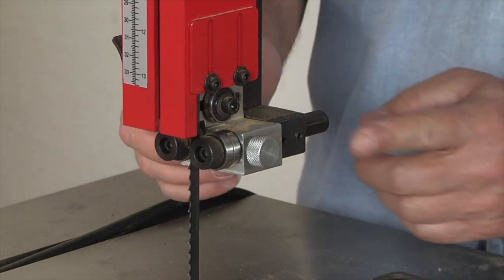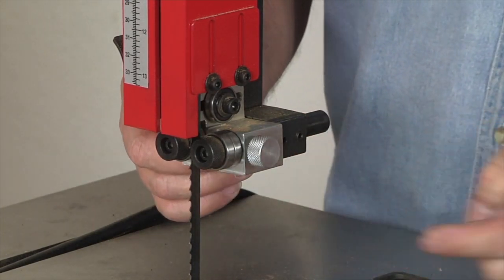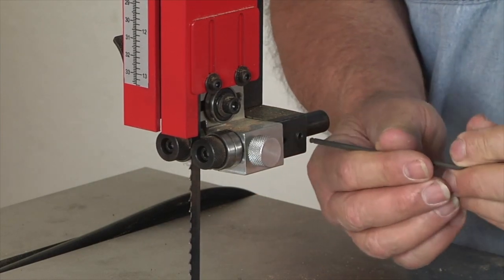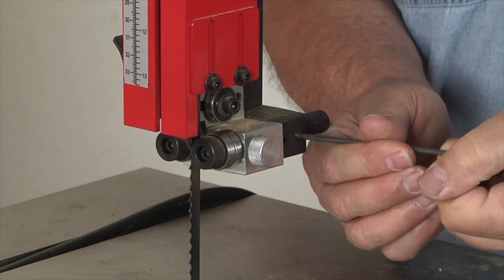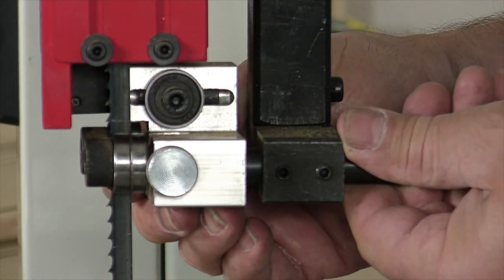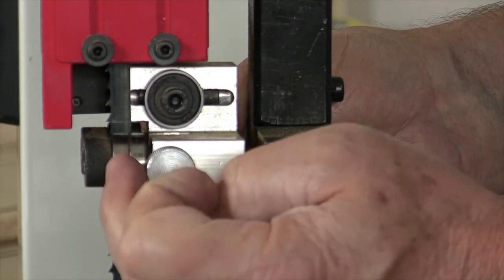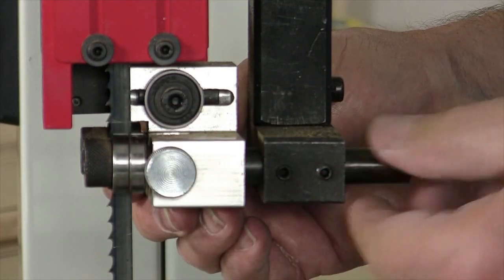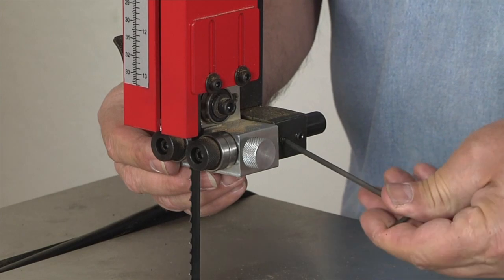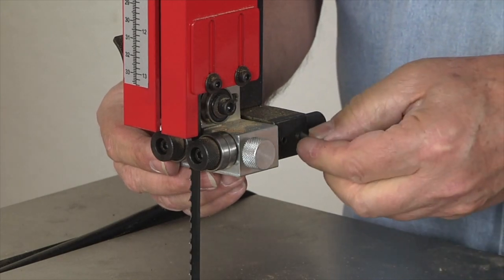Now that our blade is tensioned and in place, I'm going to adjust the upper guide assembly. The first thing I'll do is loosen the two screws that control the forward and back movement of the entire assembly. I'm going to move this forward until the guide bearings are just behind the blade teeth themselves, then lock it in place.